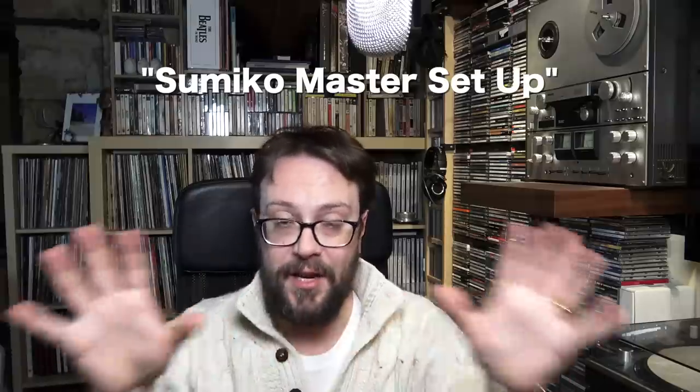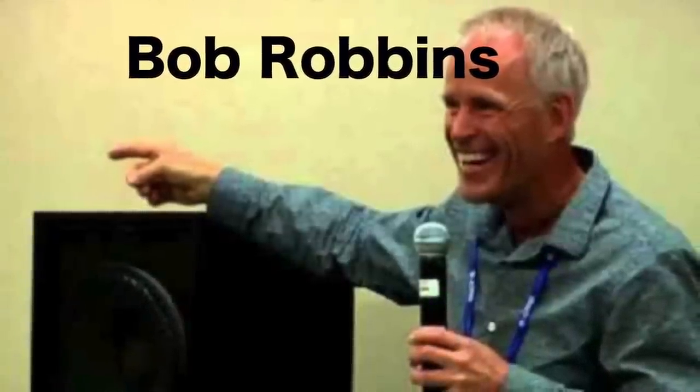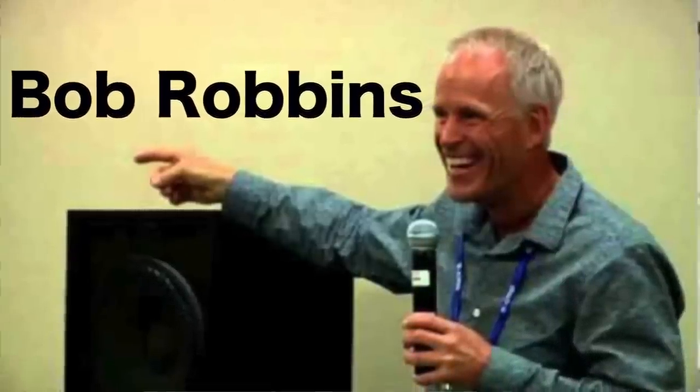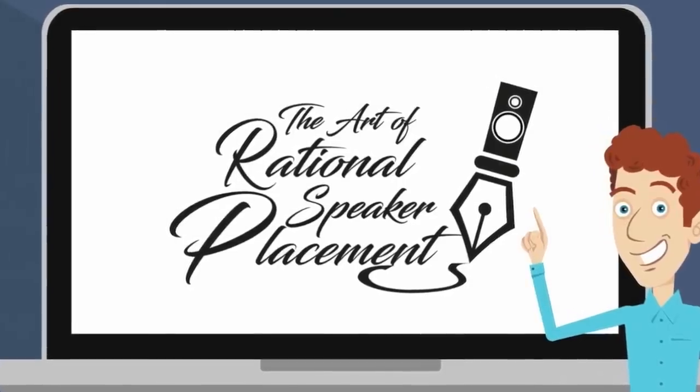We're talking about the Sumiko loudspeaker placement setup, which has been developed and enhanced by Bob Robbins. This video is based on the concept elaborated and invented by Robbins. Bob calls this technique the art of rational loudspeaker placement. I'm going to put all the links below to his video and his webpage, because he invented this. I'm just summarizing the process so you can do it at your home, in your studio, wherever you are, very quickly.